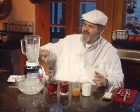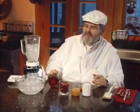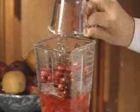As long as you can get fresh cranberries. You can use frozen, but fresh makes it better. So what I've got is ice in the blender. I'm going to put some cranberry juice — this is that good cranberry stuff. And then we're going to add some whole fresh cranberries to it.